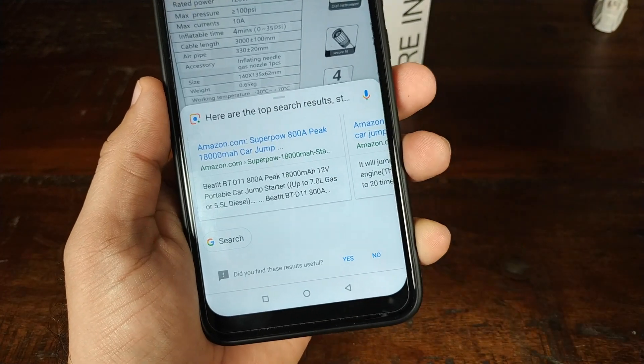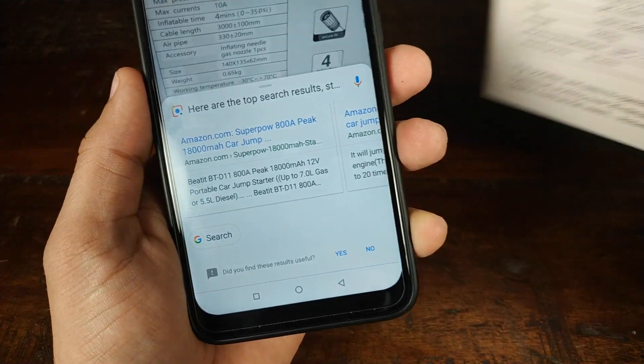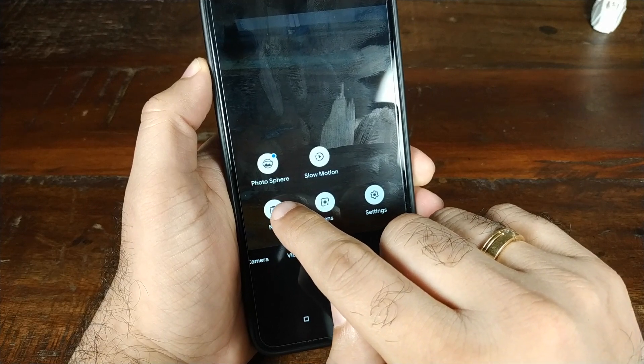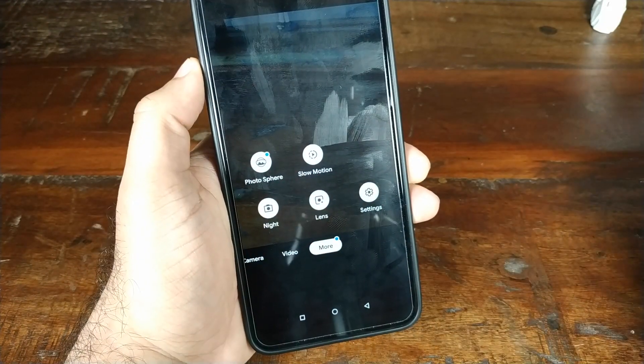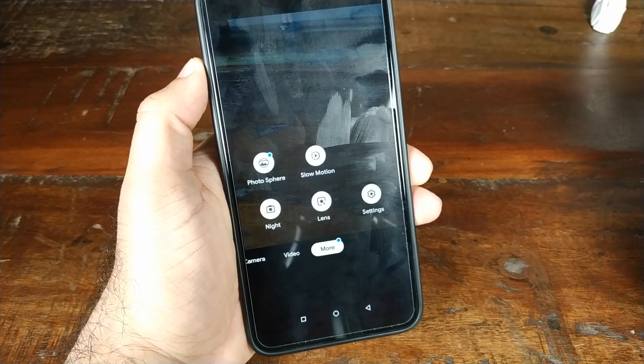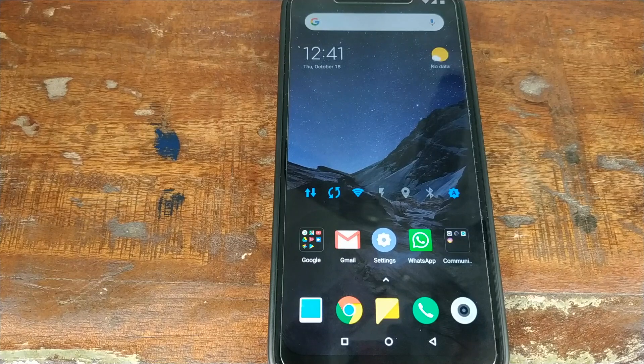So Google Lens is working absolutely fine as well. Panorama mode is also working absolutely fine — I did go outside and take a picture, everything is working fine. The only feature which I could not test is the Night mode over here, and I'm assuming this is the Google enhanced photography for night.